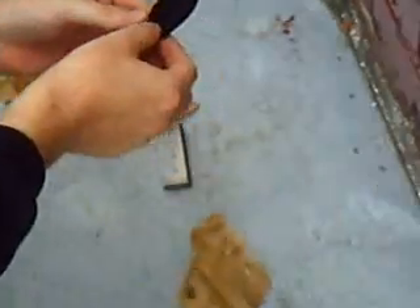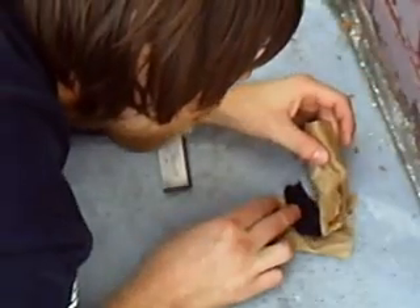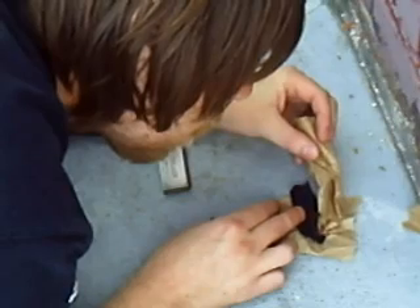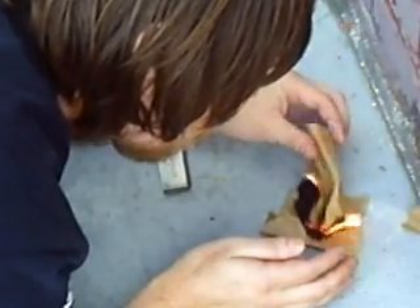That did it. We got one little piece here burning red — that's good. I'm just going to move my paper and hold it right on top and blow on it. Now we have fire. Simple as that.